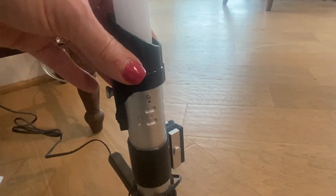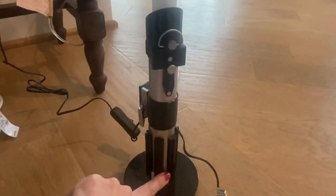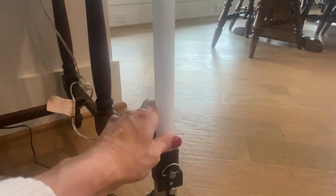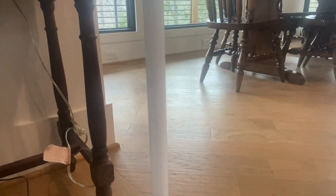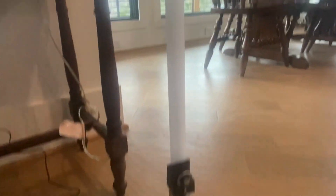It came unassembled, but all I had to do was put one piece into the bottom disc, and then this piece went in here — it took like one second. Then you just plug in the power cord and that's it. Super easy. This thing is so cute.